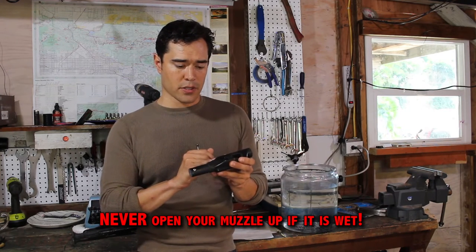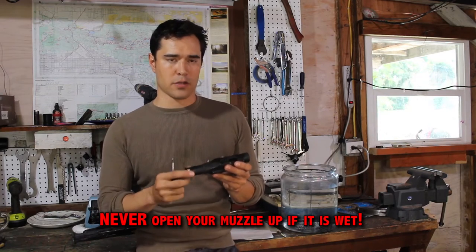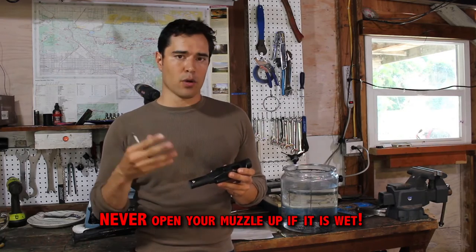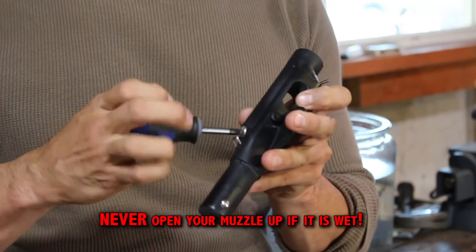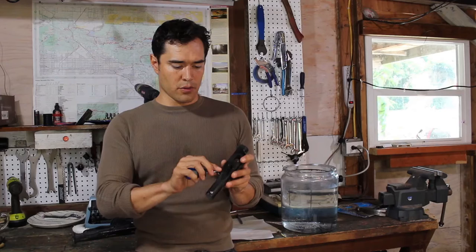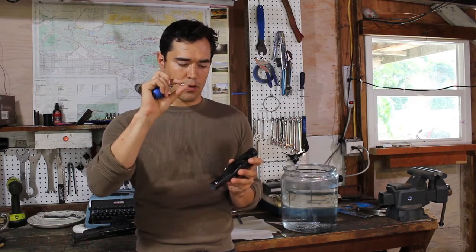There are electronic fail-safes built into this muzzle that will keep it from frying and being destroyed if saltwater gets in and shorts. I will cover that in the troubleshooting. Rule of thumb: don't open it unless your muzzle is clean and dry.